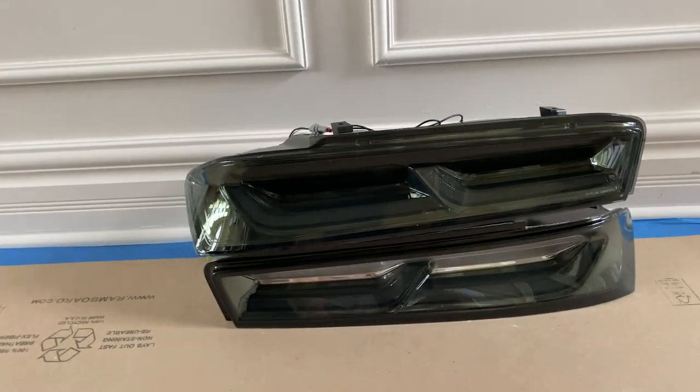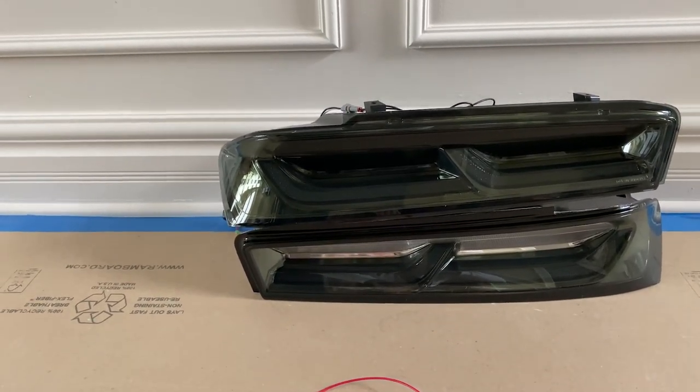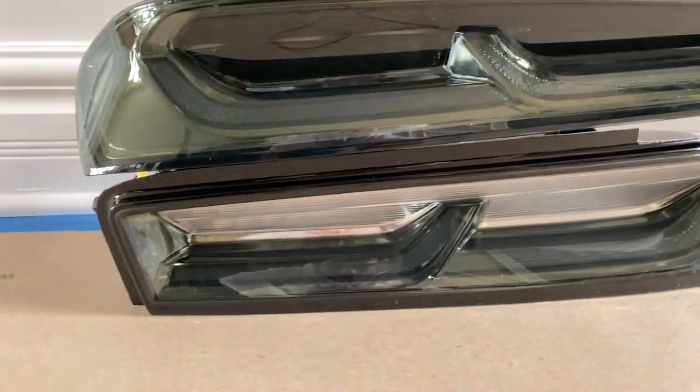Today we got some taillights in here for 2016 and 2018 Camaro. These taillights are the same ones we've been offering for the past couple of years, including the smoked lens right here, and then the smoked clear lens below it.